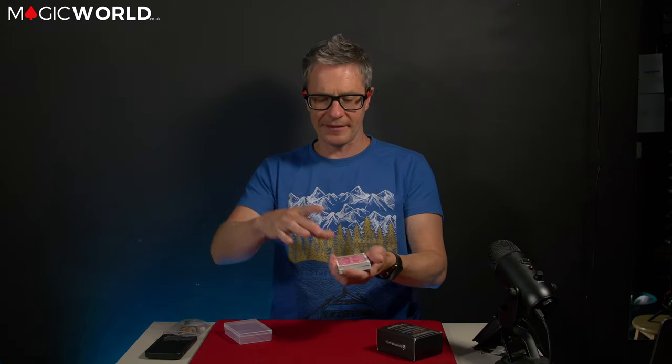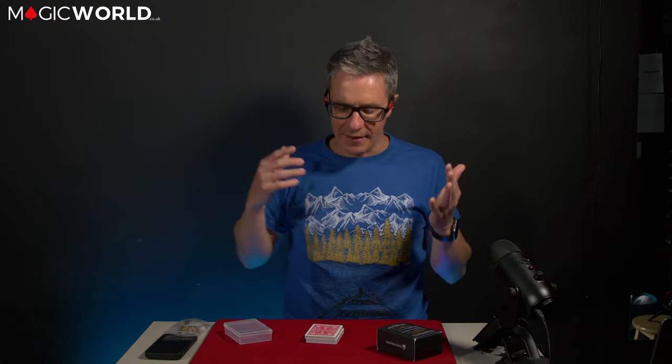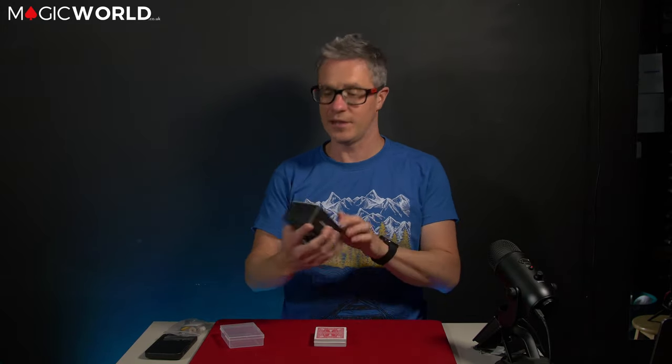One bit of advice: when you scoop up the thread and put it on your thumb, make sure you put it really deep — as far back as you can. If you've never worked with thread before, you've got to get a feel for it. Obviously if you do that and then move your thumb flat, the trick is over — you need to keep it like this and then practise being natural at moving your hands around, not letting it slip but not looking stiff either. That's where the practice comes in.